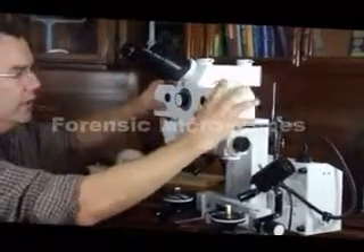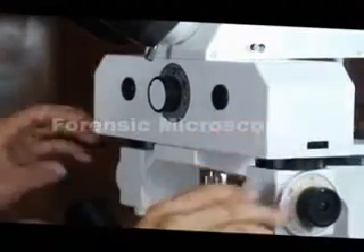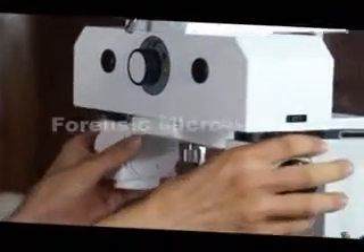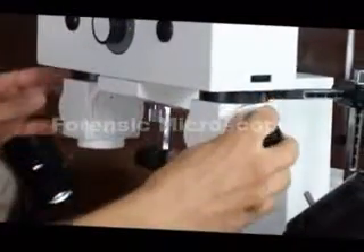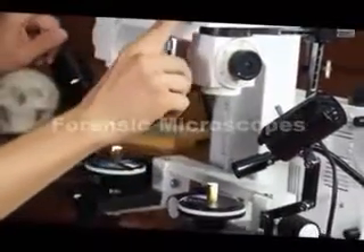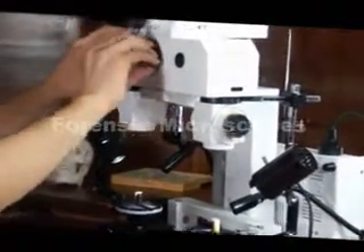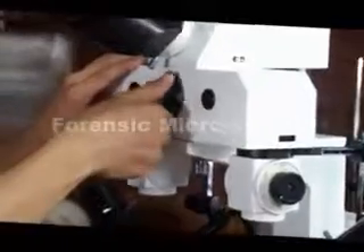This is considered the bridge. The objectives are located in this part and are adjustable. The light paths enter the objectives into the bridge, and at this point we have the ability to change what we're looking at.